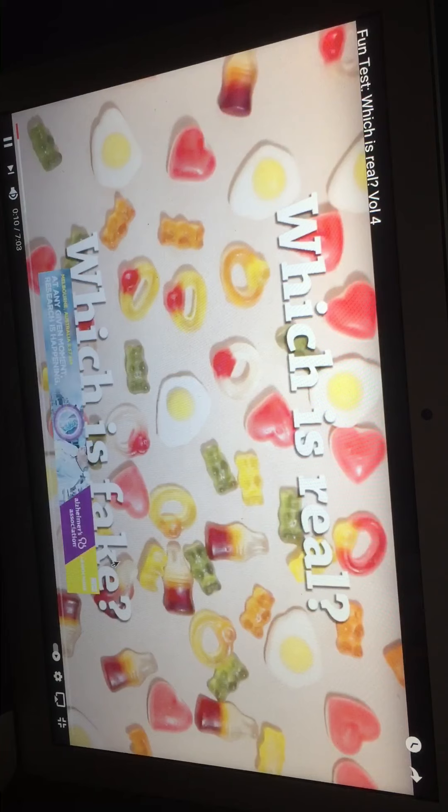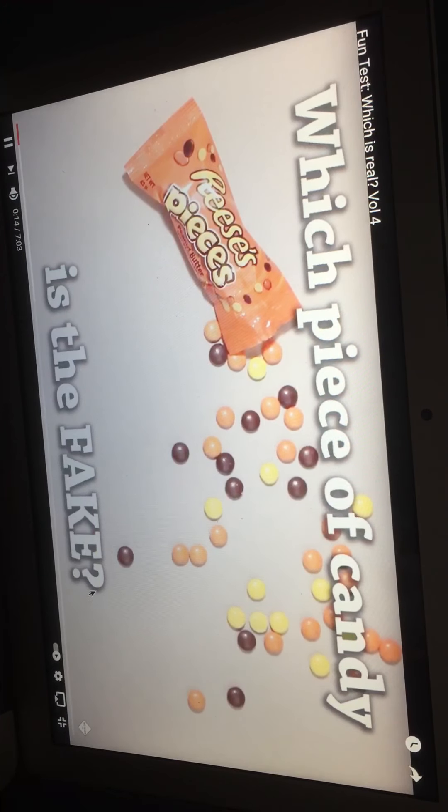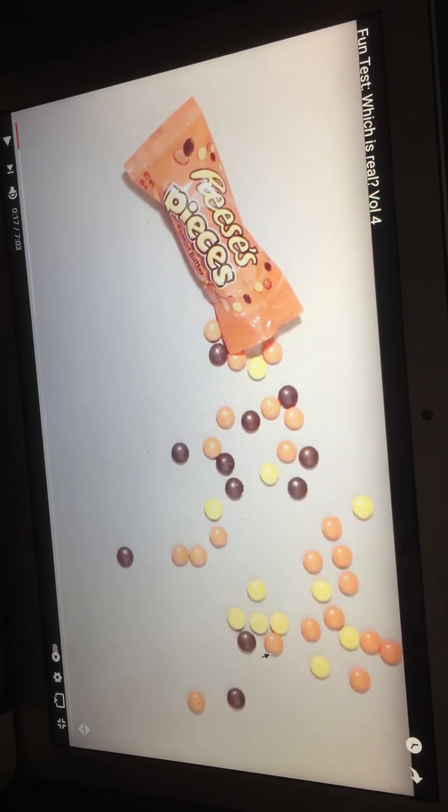Oh, that is obviously fake. Which piece of the candy is fake — the wrapper, the first one? I didn't know this was the level, I thought this was still the intro. Which one's fake? I want to say... I think it's the yellow one, the yellow one closest to the wrapper.